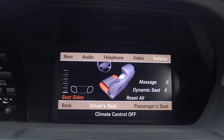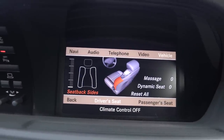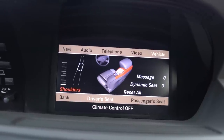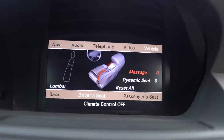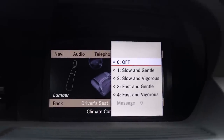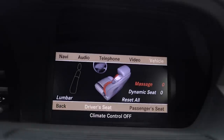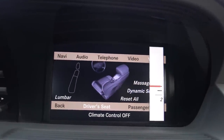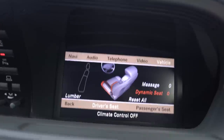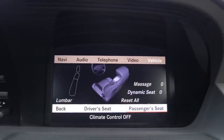The multifunction contour seat settings are where all the fun happens. Every area highlighted in orange is a different section of the seat you can control — the bolsters on the sides and bottom, lumbar, and shoulders. For massage, you can choose slow and gentle, slow and vigorous, fast and gentle, or fast and vigorous. The massage in this car is actually really good compared to the previous generation. The dynamic seat setting adjusts the intensity of the side bolsters that inflate to hold you in place through hard corners, all speed-sensitive and G-force-based.